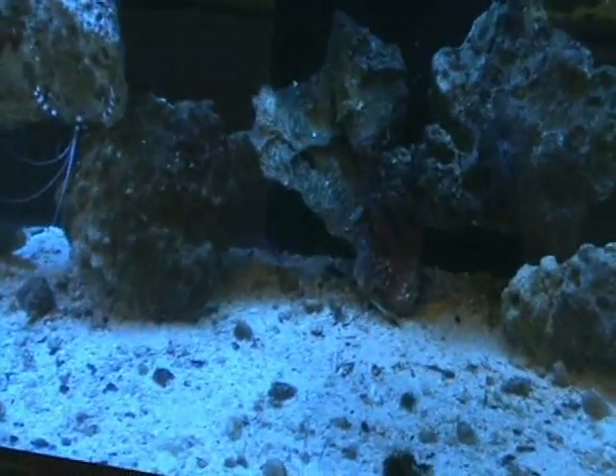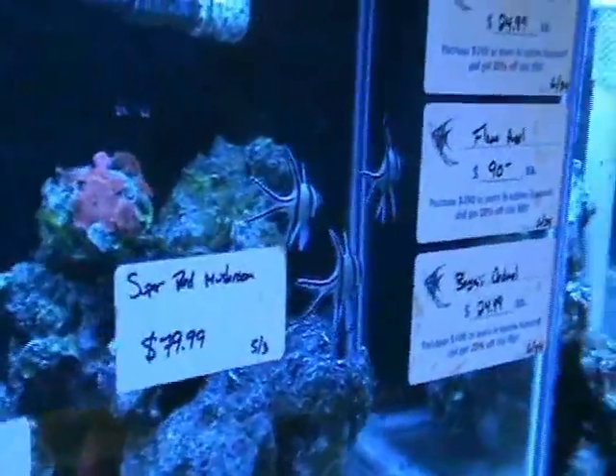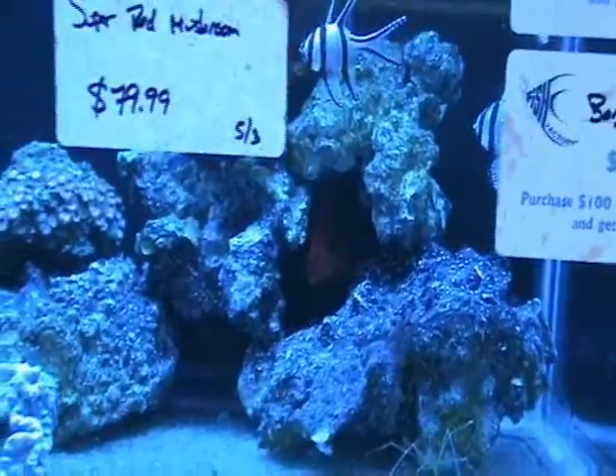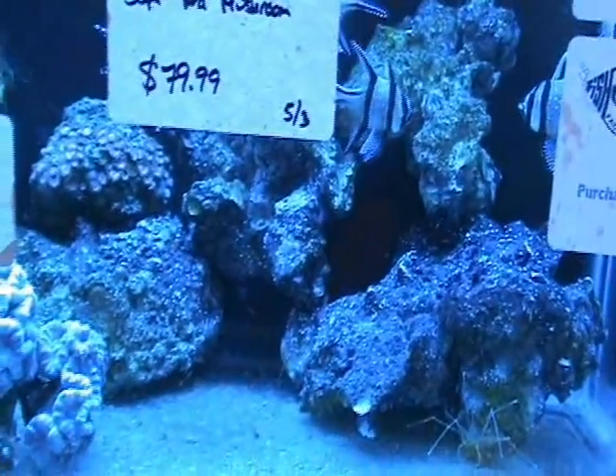Over here we've got a nice strawberry basslet — about two and a half inches on that guy. Here we've got some Bangai cardinals, very cool fish, do well in a nano and reef-type environment. They like to school and stay huddled together. There's also a flame angel sticking his head out there — another dwarf angel variety, does really well in reef or community tanks. Another arrow crab there too.